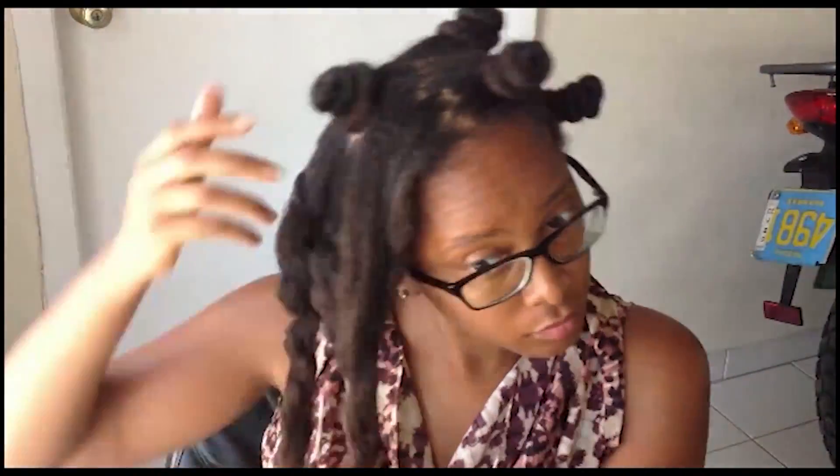Usually once I have taken my hair out of the Bantu knot — I've done this with extremely shrunken hair and I do this on dry hair — I have a video in the description box where you can see this in its entirety.